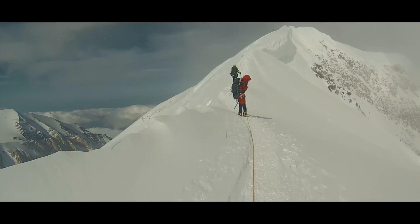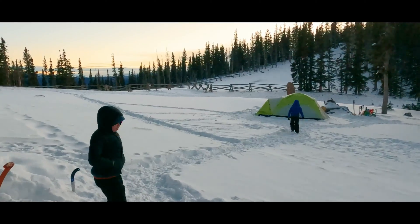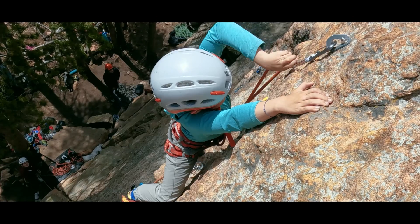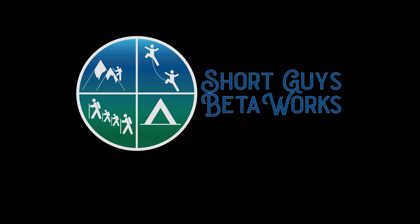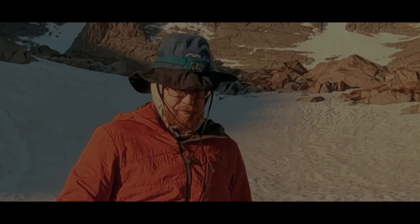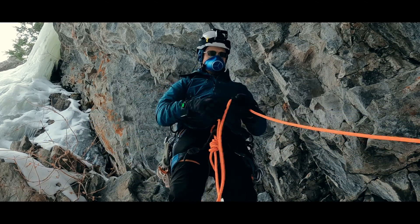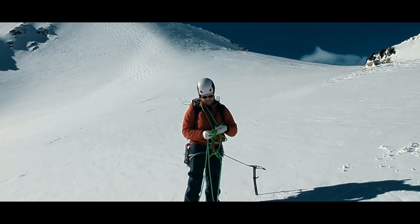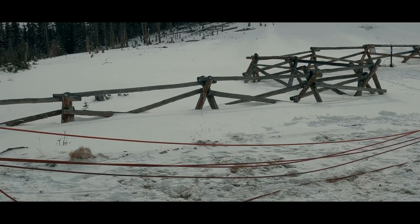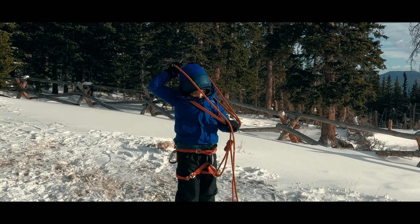How much rope length do we need for glacier travel? Hi there, I'm Jason. How long of rope do I need for my glacier travel rope team? Seems like a simple question, but there is some nuance to it. We want to determine if we need brake knots between climbers, how much rope distance we need between climbers, and how much rope to carry in spare coils.